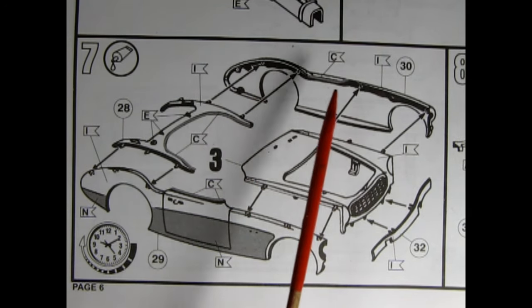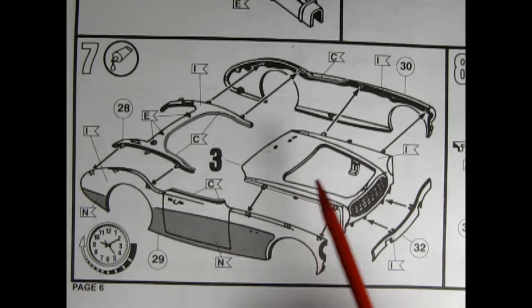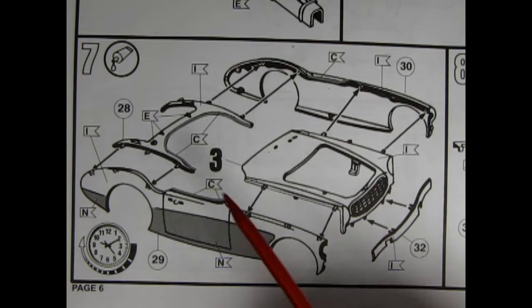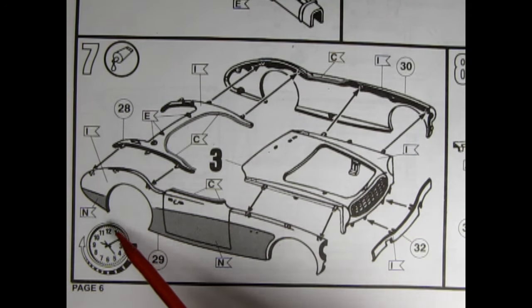Panel 7 shows the assembly of the body, and as I was saying, this is not a one-piece body — it's made up of separate components: right and left-hand sides, the hood, the front splash apron, and the rear top of the trunk.